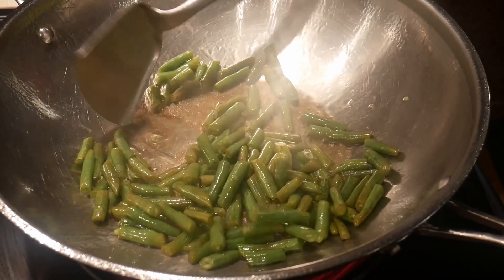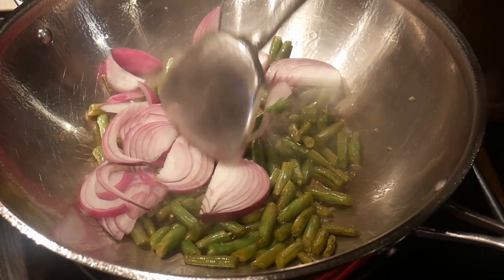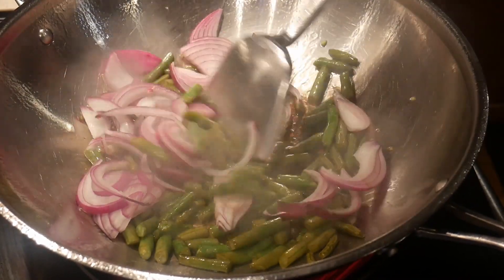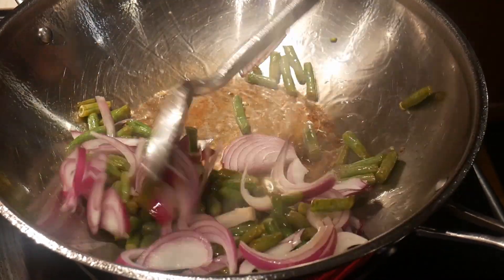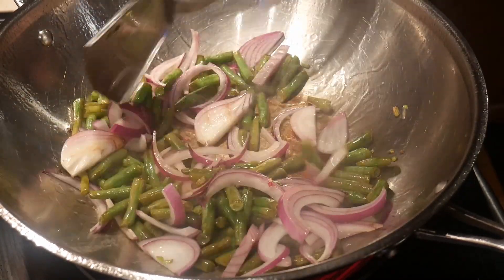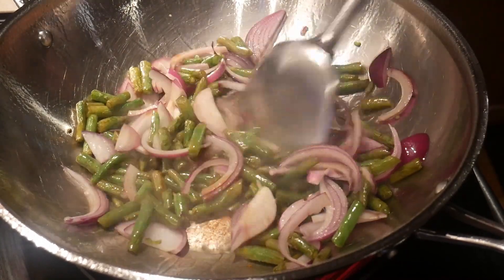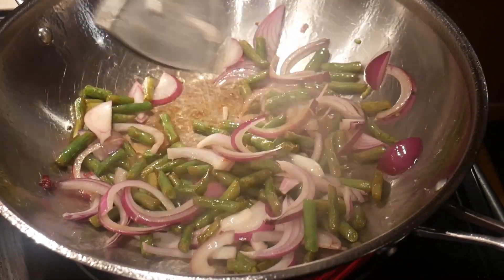Next, I add about one cup of sliced red onion. I like red onion because of its sweet flavor, and because of that it would cause caramelization in the dish. I also add the onion a little bit later in comparison to the green bean, because I want to maintain the flavor and texture of the onion so that it would not disappear into the dish.